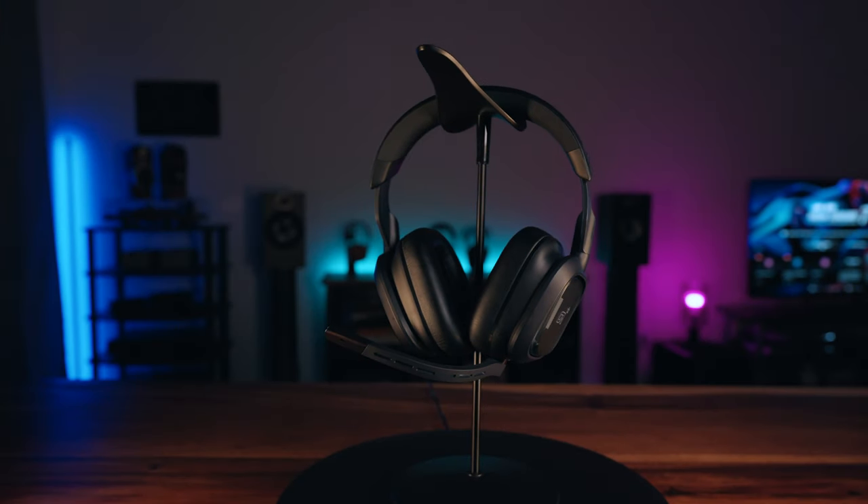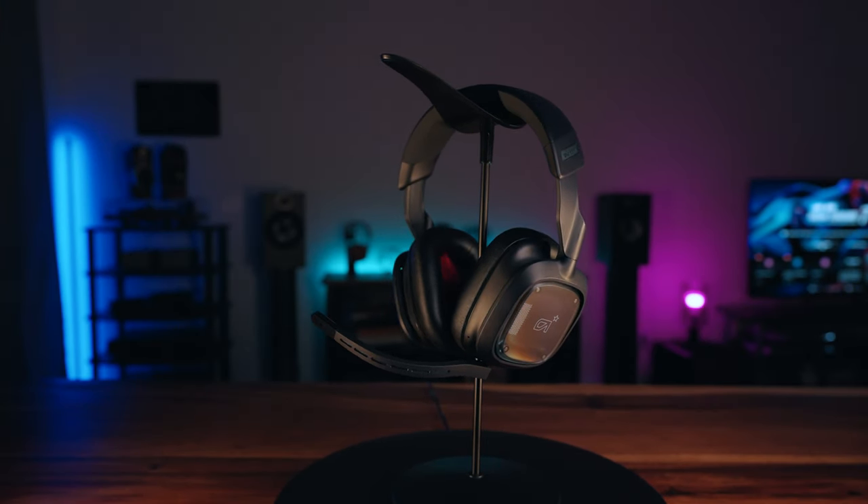Hey everyone, it's Joe from Gadgetary Tech, and today I'm going to be reviewing the latest and greatest gaming headset from Astro. This is the A30. It is $230 US, and it's available in white or this navy color.